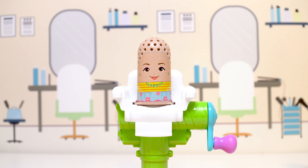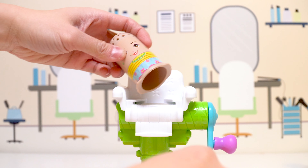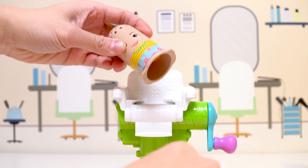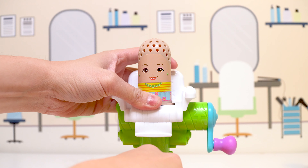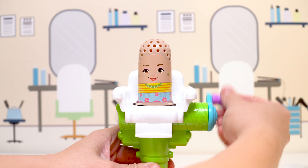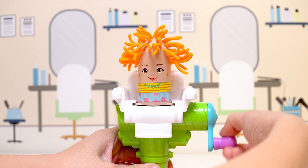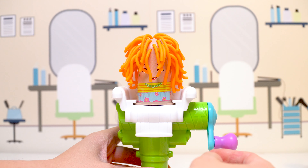Let's give her some orange Play-Doh. Ta-da! Okay, I think she's ready. Here we go. Here comes the orange hair — whoa! I think she needs a haircut.